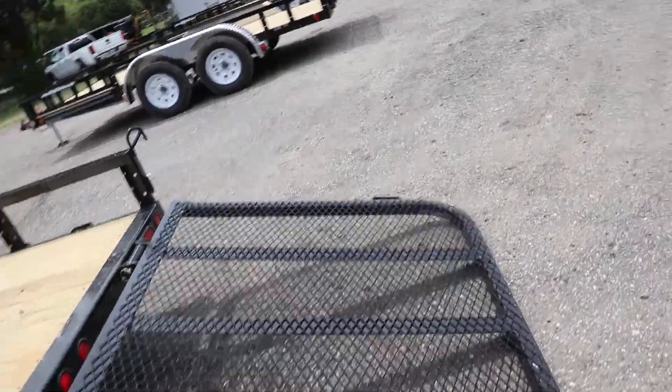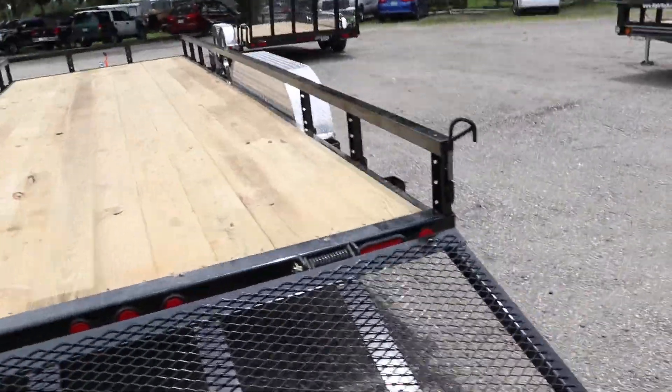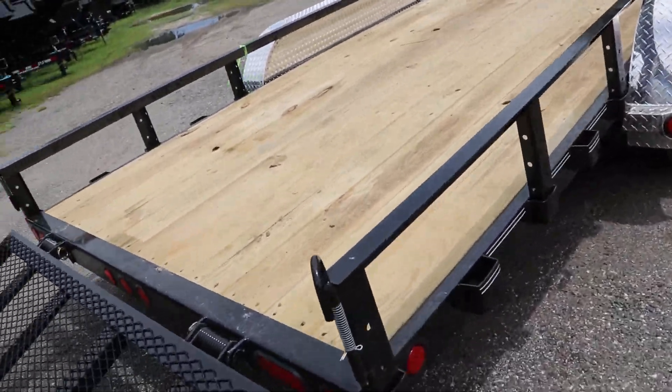It also features a heavy duty steel mesh ramp. That was a quick look at this PJ Utility trailer.